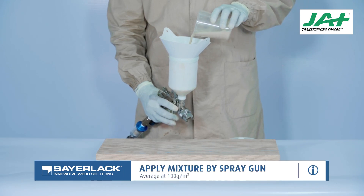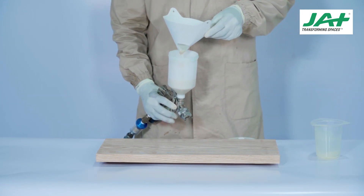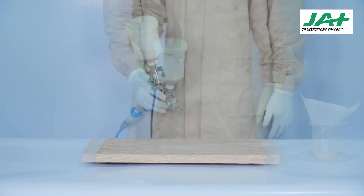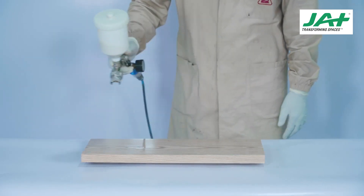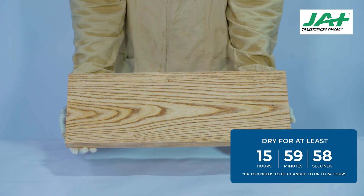Apply one coat of Sairlac TZ49 PU Top Coat Clear as the final coat by spraying at 100 grams per square meter. Dry for at least 16 to 24 hours. All drying times outlined in this procedure are dependent on weather conditions and are recommendations only.